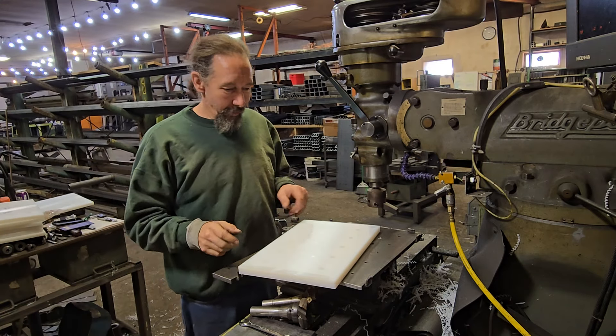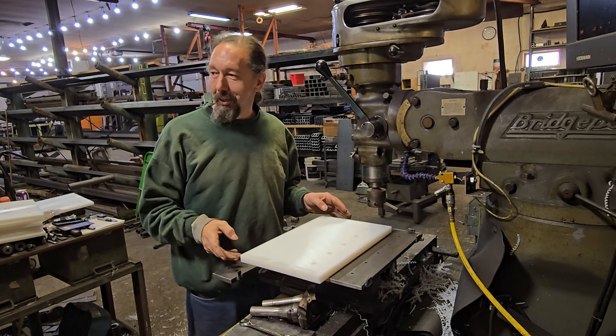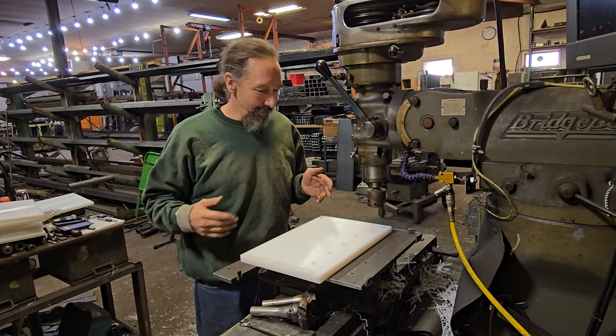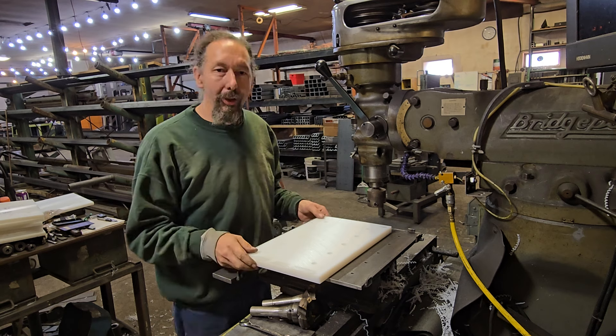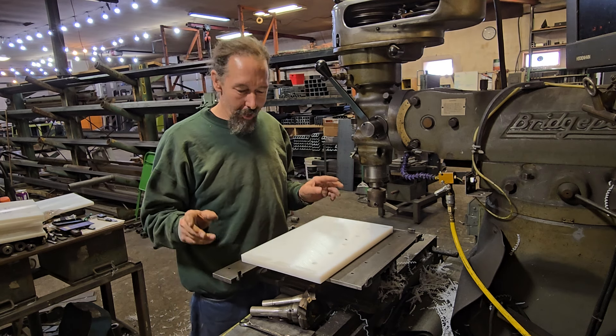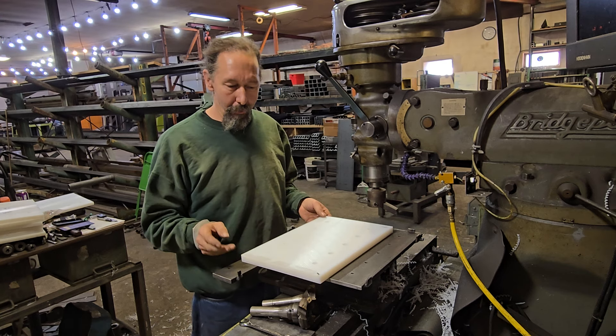Hey guys, welcome to another one of those 'what the heck are we doing at Minnesota Implement' videos. This time I actually shut down the shop to shoot this video so maybe you can hear me better. The last one with everybody welding and grinding, it got a little hard to hear what was going on, so hopefully this is a little better.